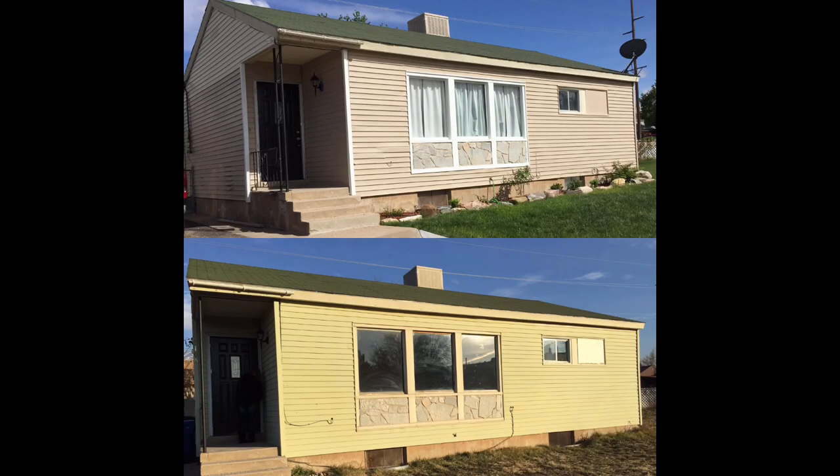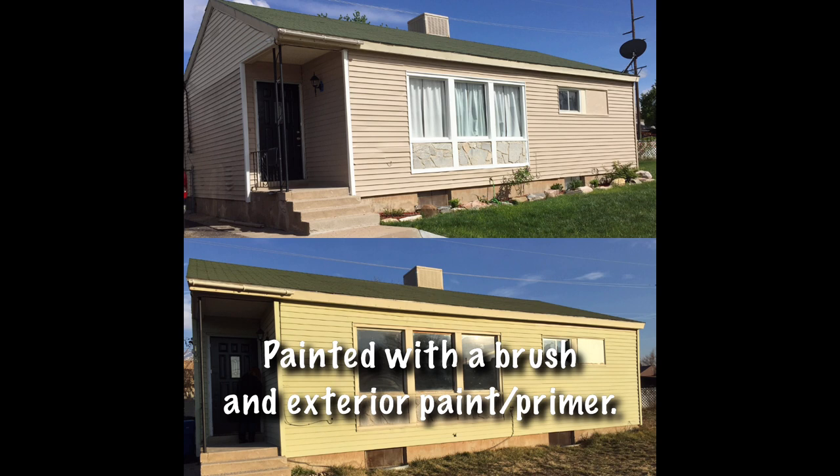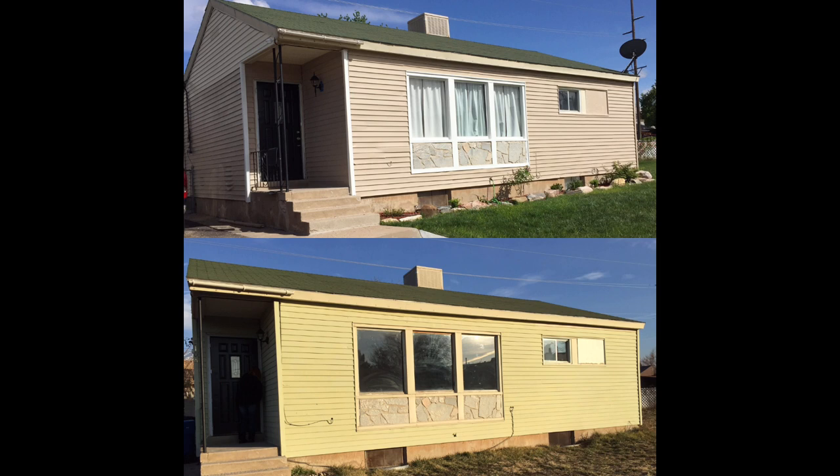Painting vinyl can be intimidating just because it's so shiny and you might think that it won't stick. But this is my first house that I painted about five years ago — as you can see it was green before, so I decided to paint it a more neutral color. Still had the green roof, however five years later that paint is still intact.